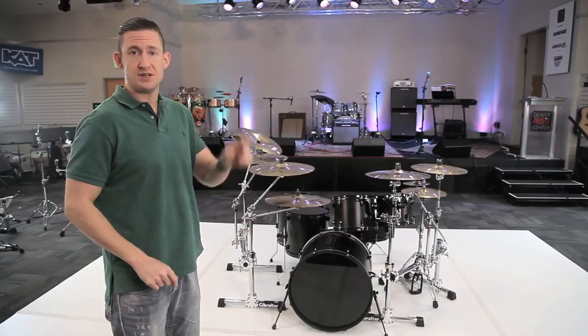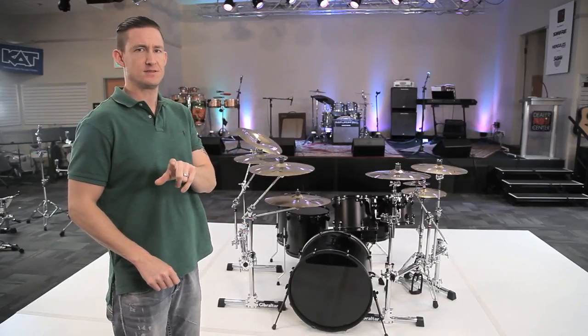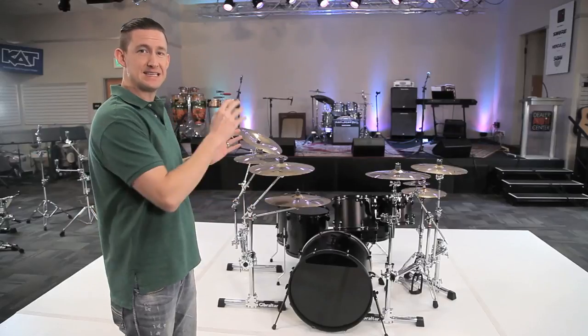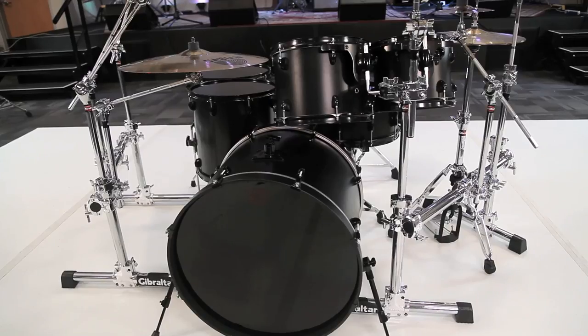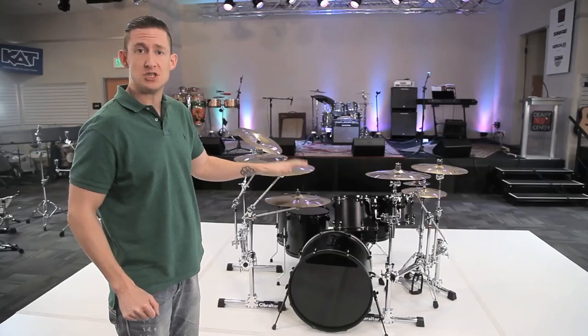Now we're moving on to option G1. This is the stealth side rack option, only in the offset configuration. I'm using the GSSMS on both sides, and the hi-hat side is just a modification of option G.